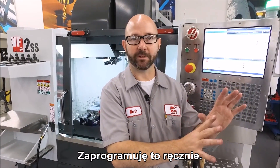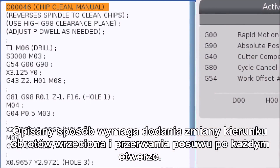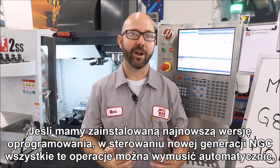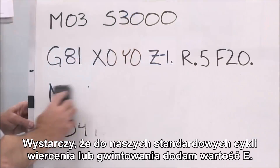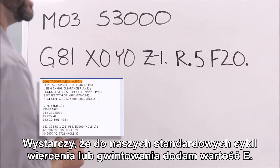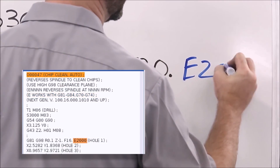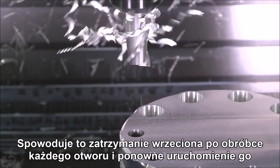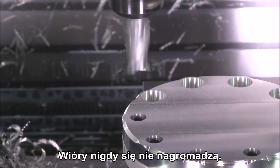We can program this manually — all we've got to do is reverse our spindle after we've drilled our hole, then dwell, giving the tool enough time to throw those chips out of the way. If you do it this way, you've got to add that spindle reversal and the dwell after each and every hole. If we've got the latest version of software on a next gen control, all of this can be done for us automatically. All we have to do is add an E value to our drilling or tapping canned cycles — I'm going to add an E 2000.